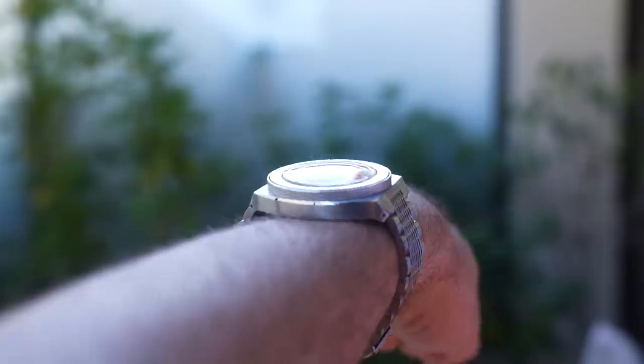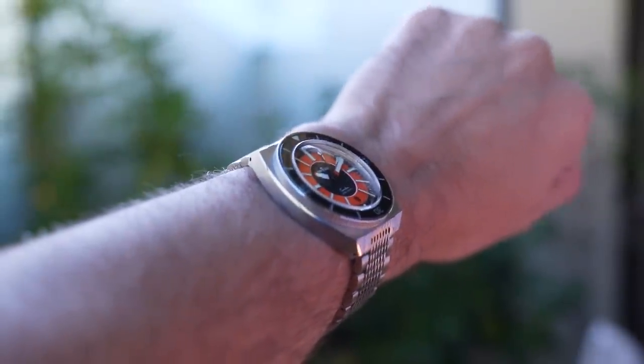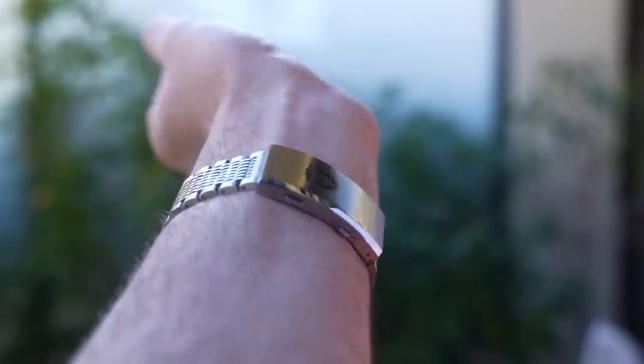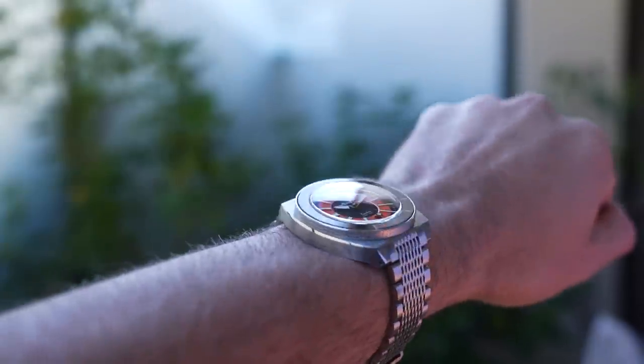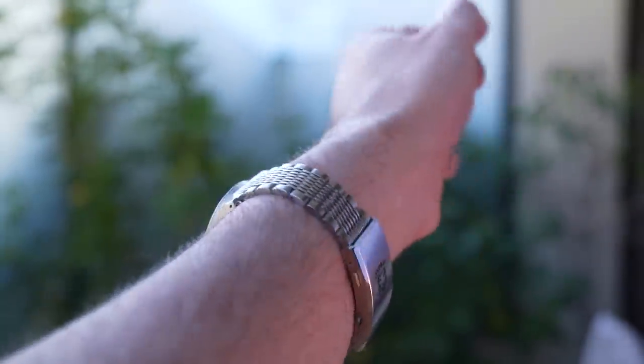End of the lume test — both watches still visible, still legible. On wrist, they wear surprisingly well, but they wear larger than the dimensions suggest. The big broad shoulders to the case and the intense dial patterning see to that. They feel bigger and they look bigger. The case is almost entirely flat, but it's a straight drop from those drilled lugs and the bracelet links are small, so they still hug the wrist nicely.